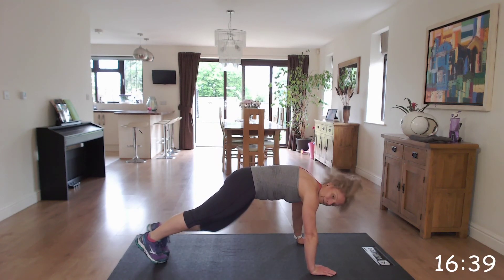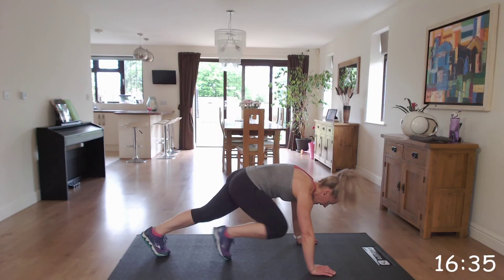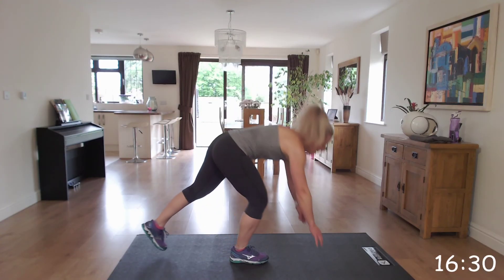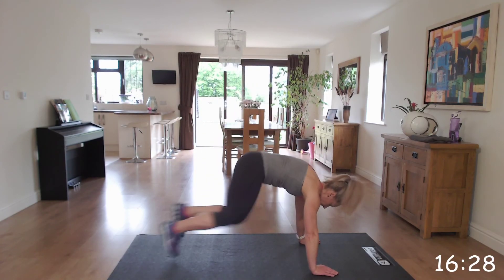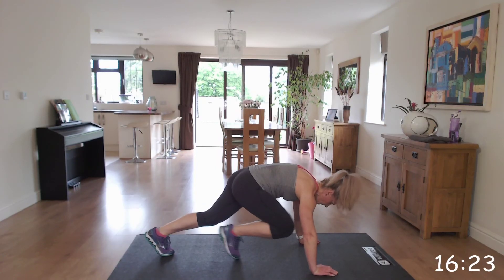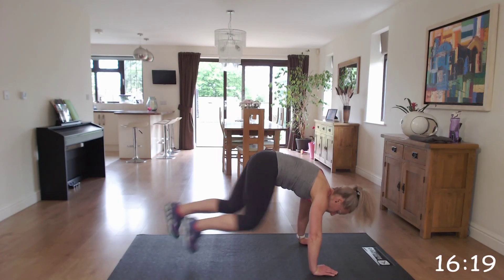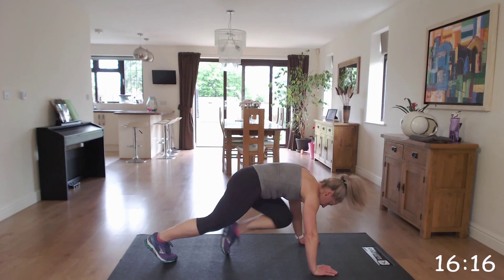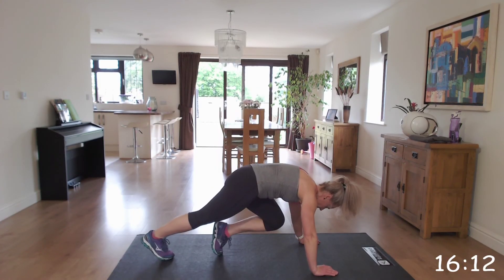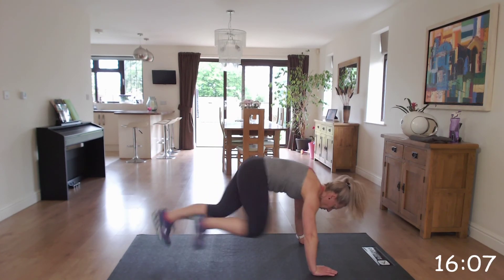Just tapping it in. If you can, we're going to go into the quicker version, swapping those feet quickly, so off we go. The idea is to get these mountain climbers quicker and quicker. If you need to do it slower, just step it in. You work at your level.